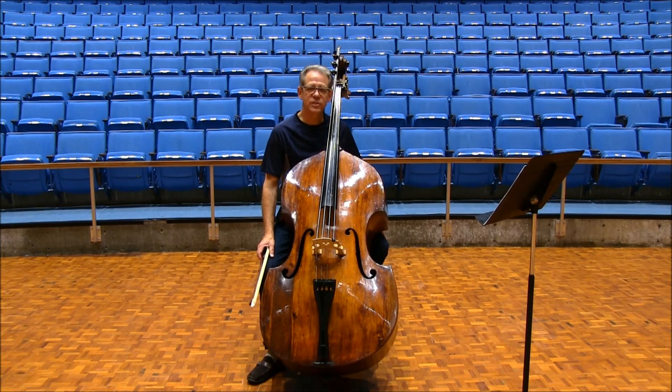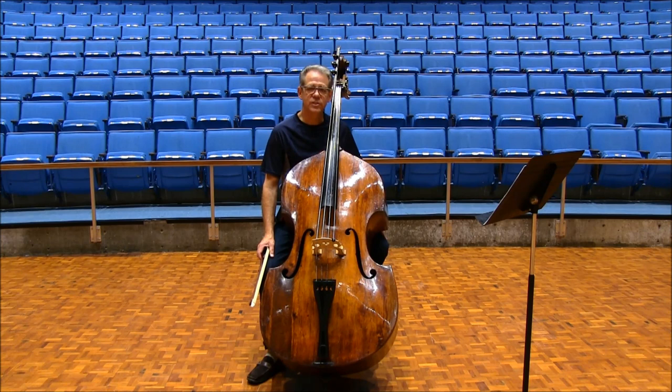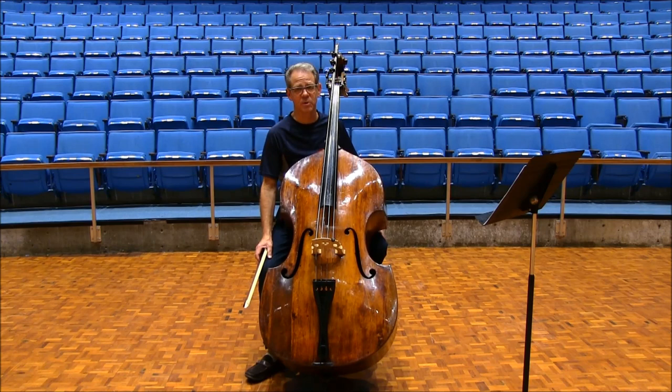In the second measure of rehearsal fifteen, I like to play it entirely on the G string by playing the F with the thumb. Finally, show the difference between forte and fortissimo by playing the fortes a little softer.